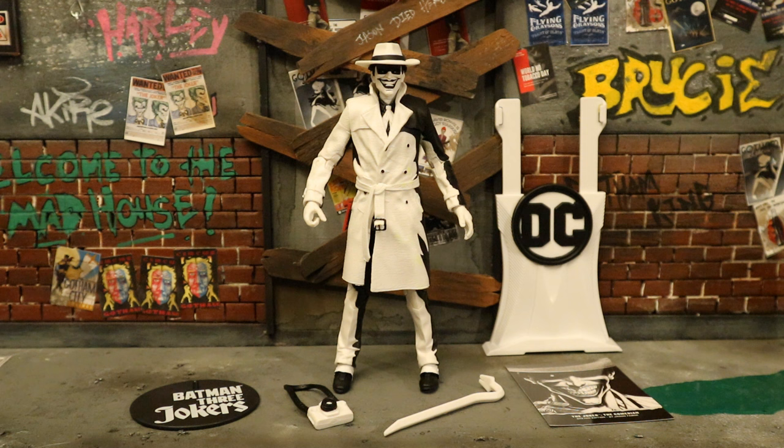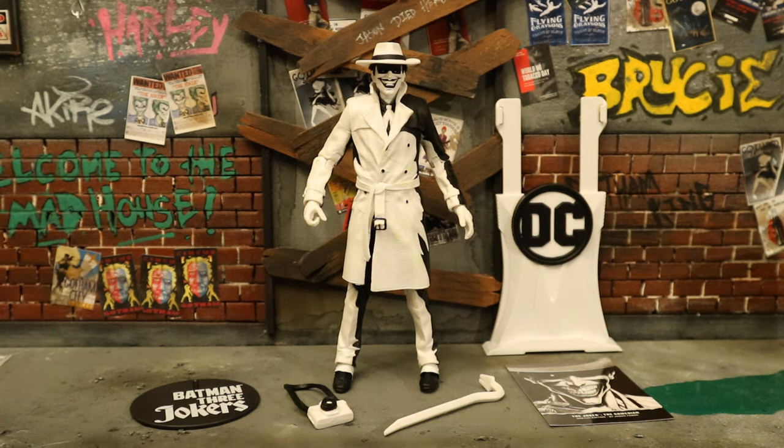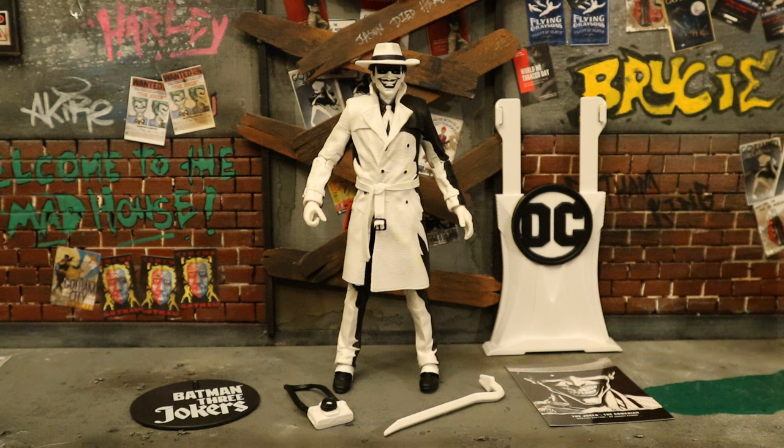This is Joker from the comic storyline Batman: Three Jokers, where three different people were acting as Joker at the same time, working together. Turns out Joker had been three people for quite a while. This particular version is the Comedian — has a definite Killing Joke sort of feel to him: the hat, the camera, the trench coat, etc. It all looks very good. This, of course, is the sketch black and white version, which is a paint variant. The original release was a shared Walmart and GameStop exclusive. This one is an Entertainment Earth exclusive, and while the other one is a very sought-after rare figure, this one is not a very good substitute — it doesn't look right being the sketch version.